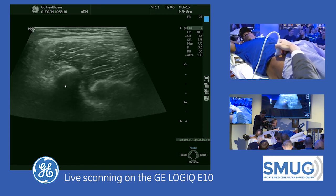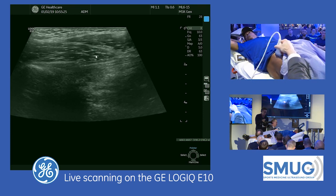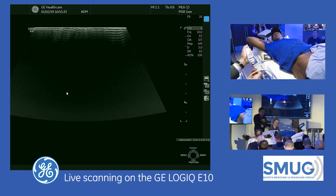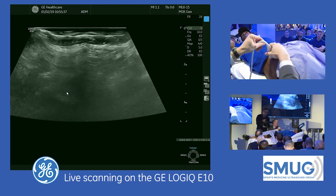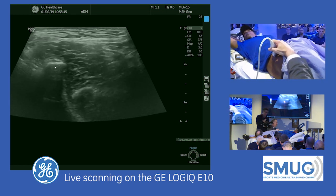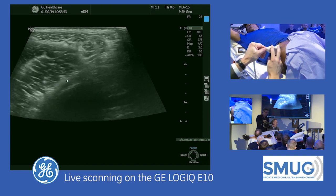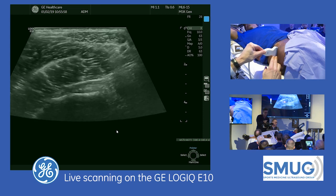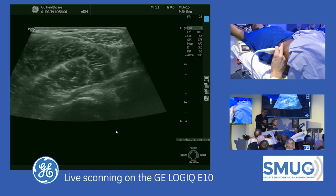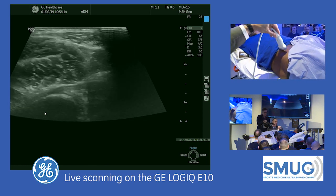Coming over to the direct head, here we can see the direct head of the rectus femoris. The shadowing here from anisotropy is the indirect head as it goes along the side of the acetabulum. I'm going to come back short axis to the direct head and move the transducer along the acetabulum — the indirect head is the structure right here. I'm quite lateral to get to that origin. Now turning the transducer about 30 degrees — that's the indirect head right here. So the indirect head is accessed from the lateral acetabulum, unlike the direct head which sits at the top.